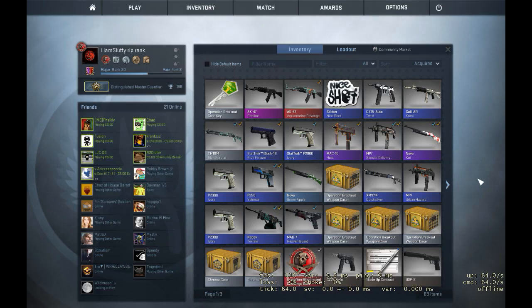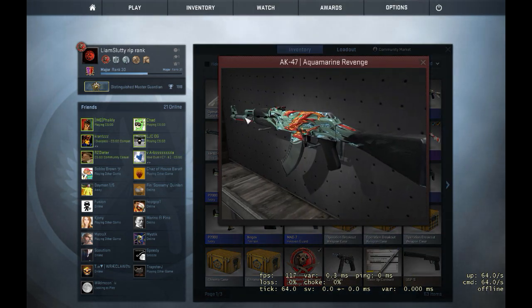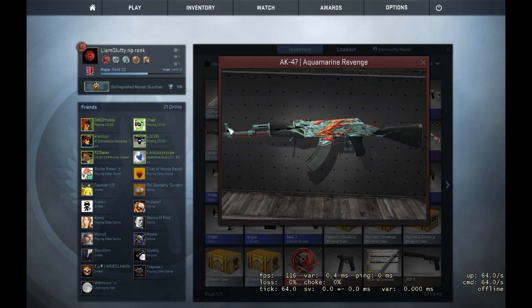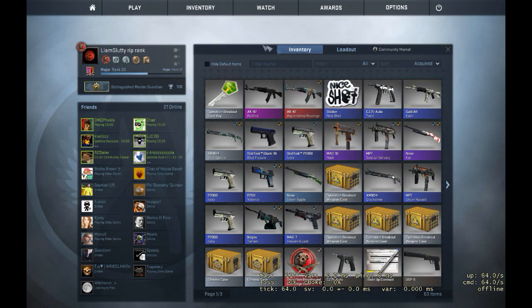Hello everybody, Liam here. Today I'm just going to be doing a few announcements. Recently I have bought a new AK Aquamarine Revenge — it's field tested but it's got a really clean look, apart from some scratches at the front here, so yeah, that looks really nice.